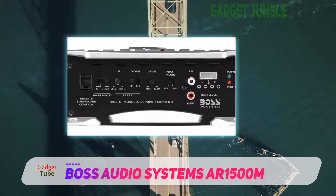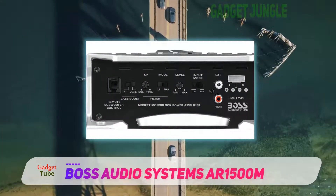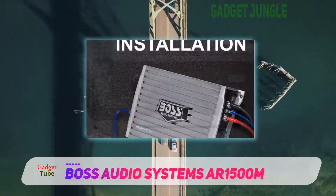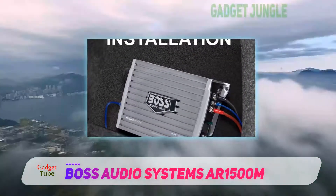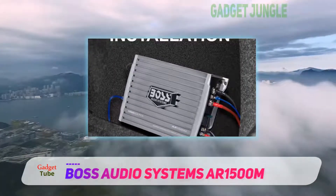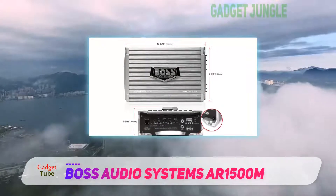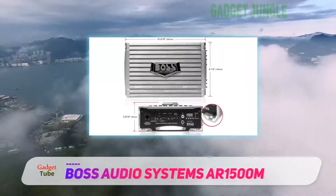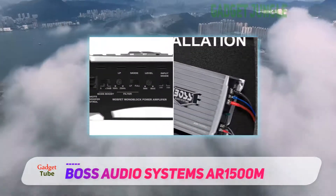If you're looking for a monoblock amp, this lineup offers 1,500 watts, 2,000 watts, and 2,500 watts. The amps feature MOSFET power supply, low and high-level inputs, variable filter, variable bass boost, and remote subwoofer control. Certain models can also be purchased with an install kit.